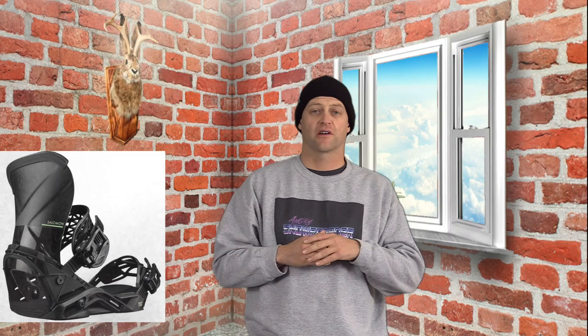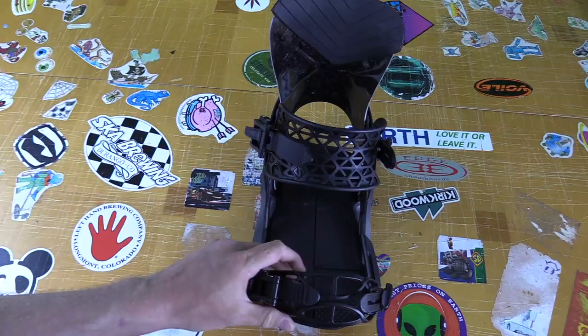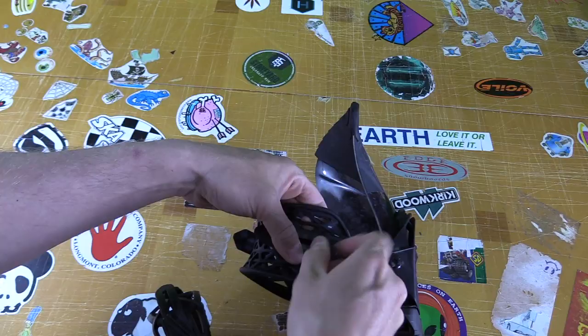So what kind of adjustability do you get with the Quantum? You got twist cams on the toe and the heel to lengthen or shorten the straps, pop-down push placements for the toe strap, a high back forward lean adjustment and rotation, as well as an adjustable toe ramp.